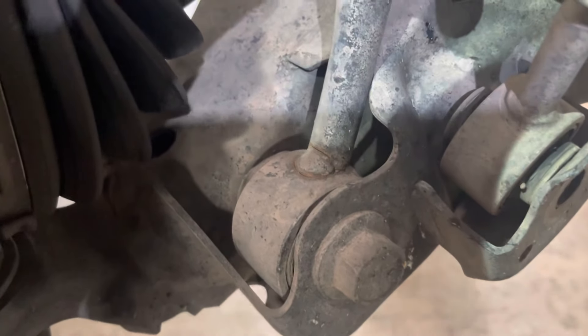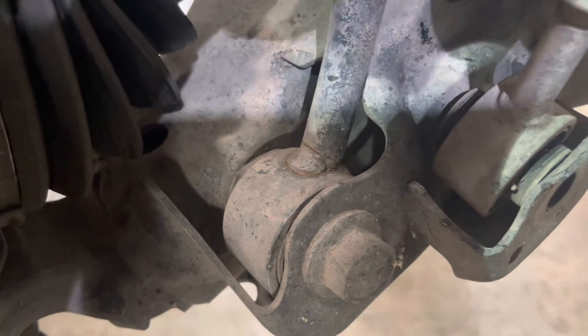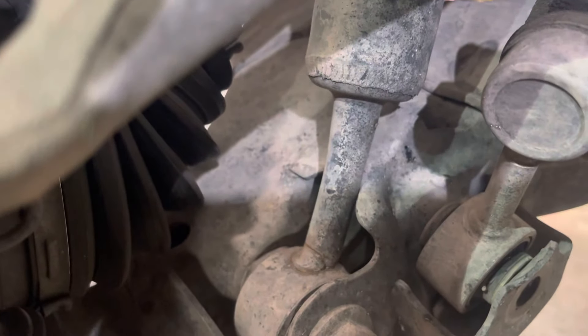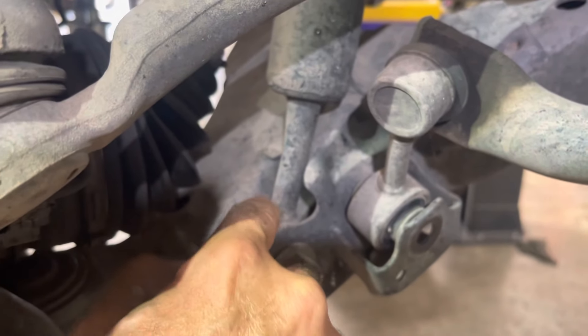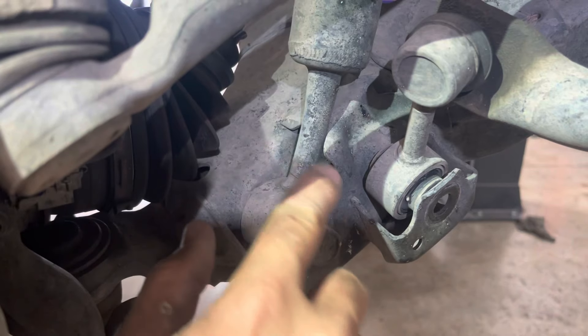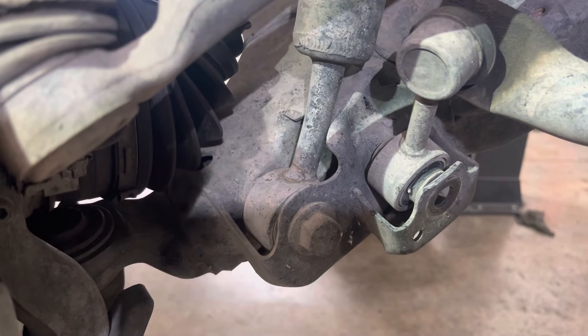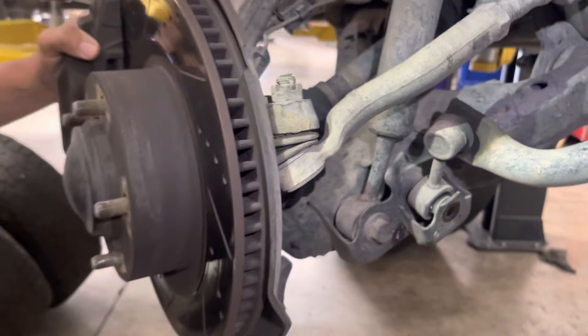They either snap off right down here or they snap off right here, and it actually pushes the shaft up inside. We call this the fuse because where it's welded here is brittle and it's not as strong — they usually break off right here or right here. Just a quick thing on the shock assemblies on what not to do.